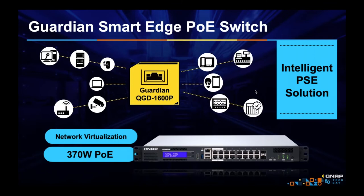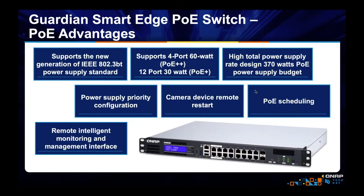What really makes this stand out over other PoE switches is that it supports virtualization — it's not just powering devices, it can be the device. As a virtual machine, it can virtualize so many network devices. We support the IEEE 802.3BT power supply standard, meaning these four ports can support up to 60 watts of power. The remaining 12 ports can support up to 30 watts, and with a power budget of 370 watts, there should be plenty of power for all your PoE devices.